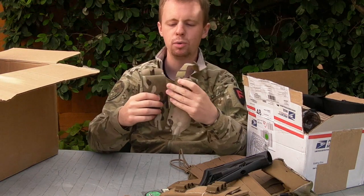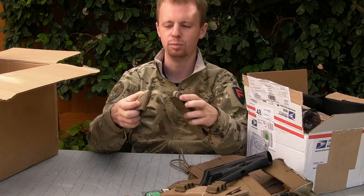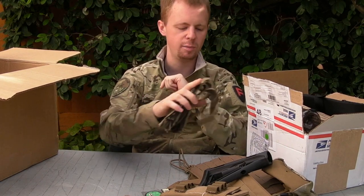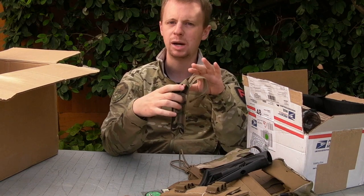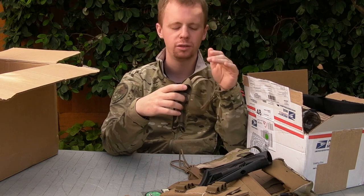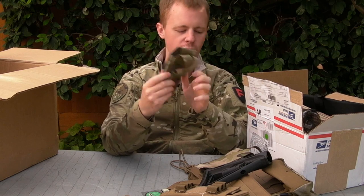Two smoke grenade pouches with the Helium Whisper backing from Blue Force Gear. These are again a great option for setting up plate carrier cummerbunds because they are just the right height for going on there. A magazine pouch tends to be one PALS row taller than most plate carrier cummerbunds, whereas a smoke grenade pouch is generally the right height.